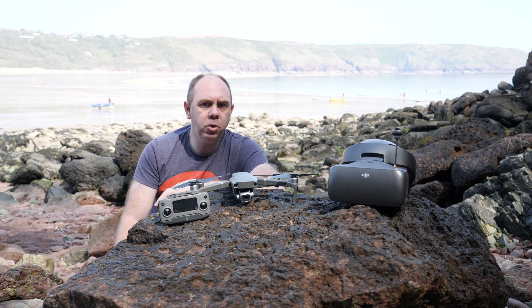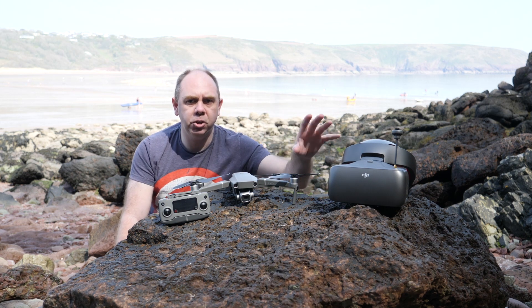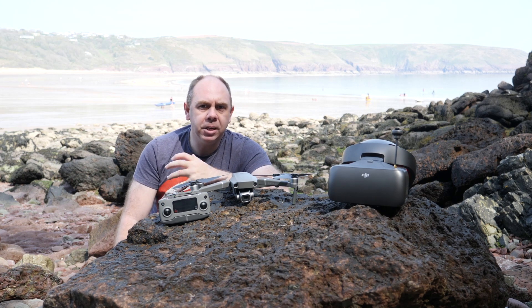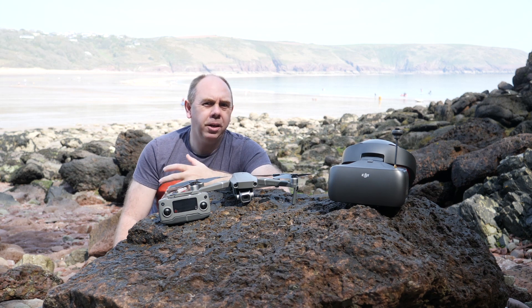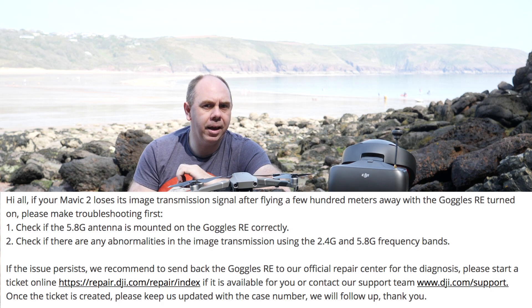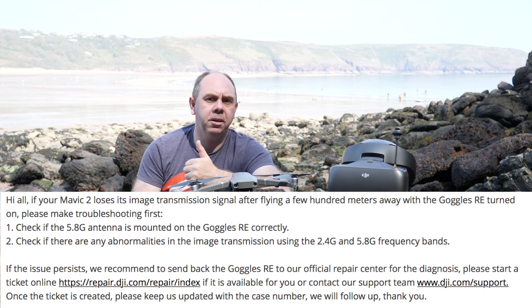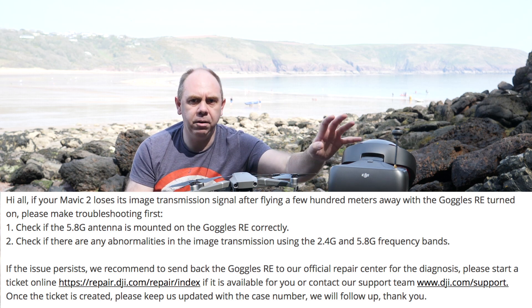However, if you are still finding that you cannot get any decent range with the goggles and the signal is dropping off within a few hundred meters, it is possible there is a hardware fault with the goggles. DJI have quietly said that if you are still having this issue after updating the firmware — and you have confirmed it in both 5GHz mode as well as 2.4GHz mode — you should send your goggles in for repair.